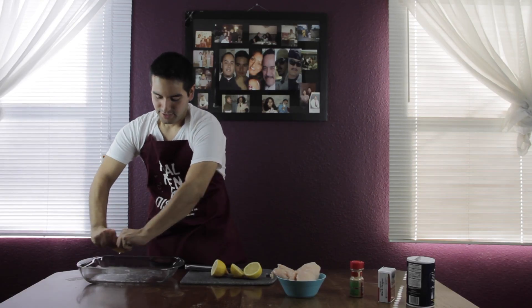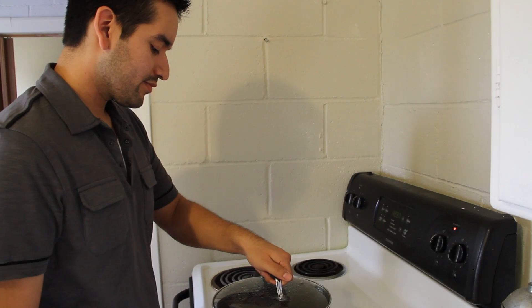My name is Michael Munoz. I'm young, single, and just moved into my own place. The only problem is I've never cooked a day in my life. Join me each week as I try to master one recipe at a time. This is Cooking with Michael.